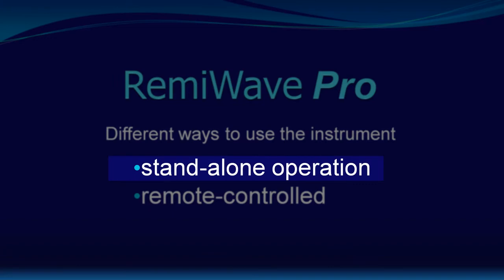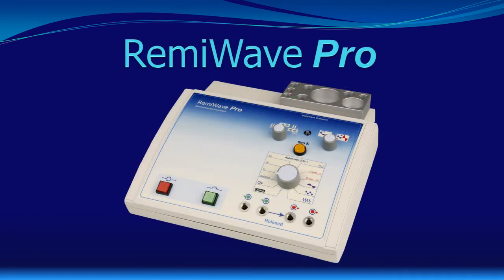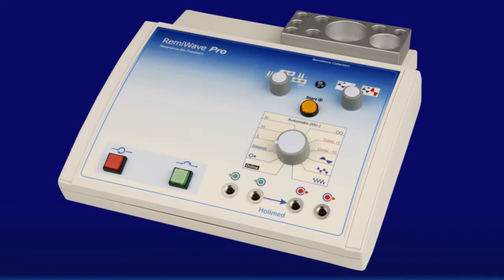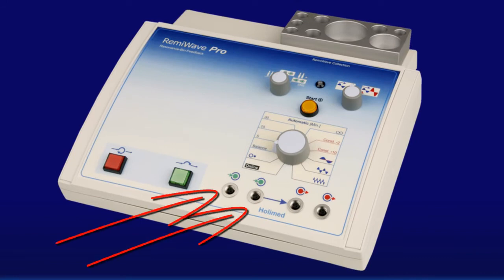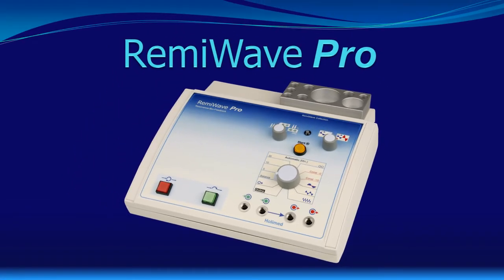Here in this part of the presentation we will talk about the standalone mode and the elements on the front panel. You may know that bioresonance uses some input signal, processes the signal and sends the result to the client. So we need input channels and output channels. RemiWave Pro has two input channels and two output channels. Both the input and output channels are not just connected by a wire — they are completely decoupled from each other using so-called decoupling amplifiers to prevent shortcuts and unwanted interactions.